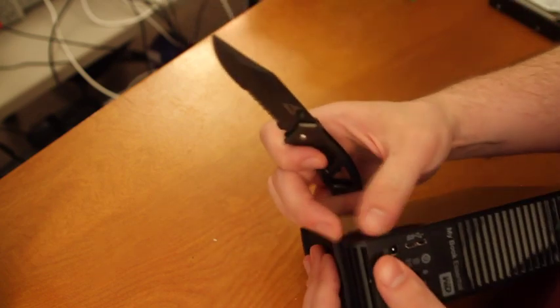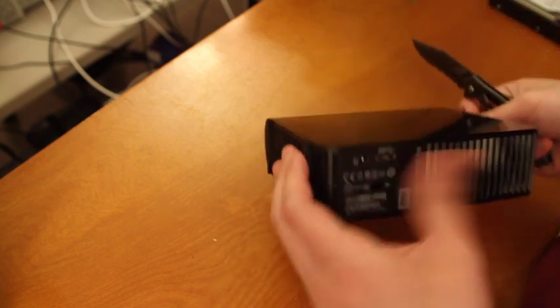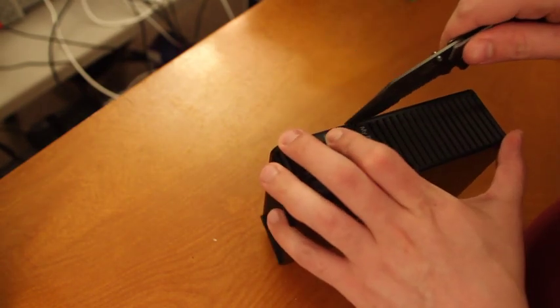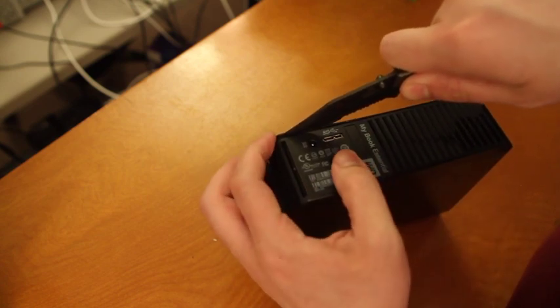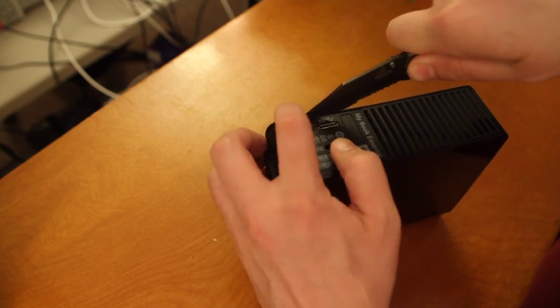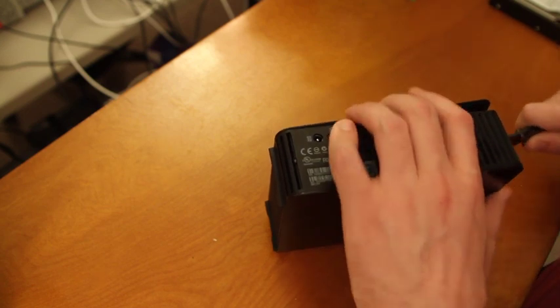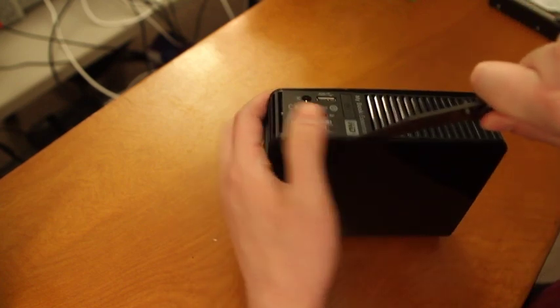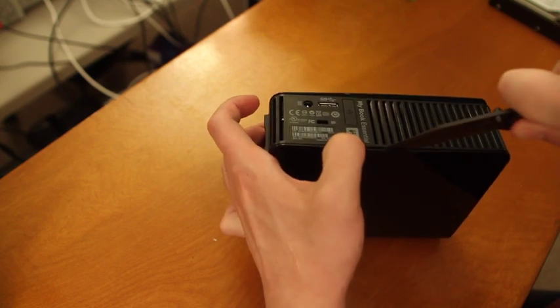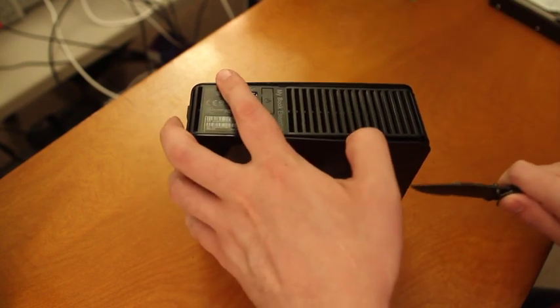There are no external screws on this, so what you're going to have to do is pry the external glossy plastic away from the vented matte plastic. I might break some of the snaps while doing this, but I don't really care because I'm not going to use this external enclosure afterwards. So just put your knife in and work it all the way around. I heard one of the snaps just break.